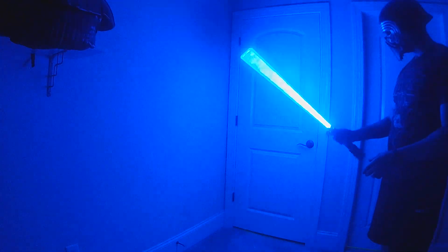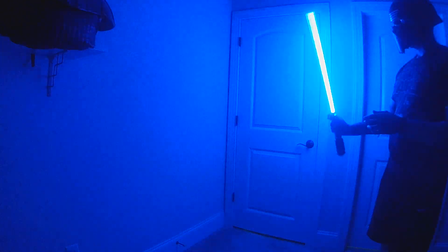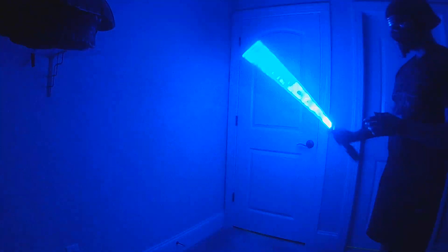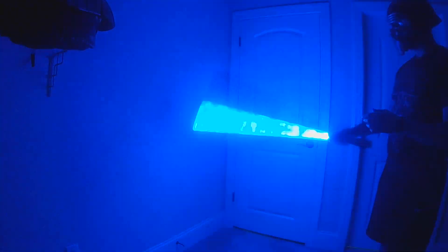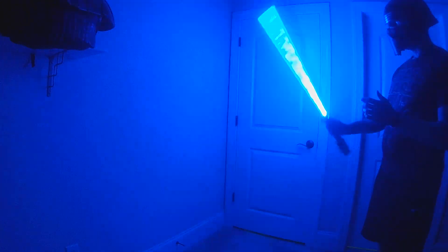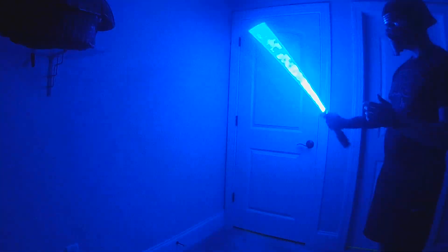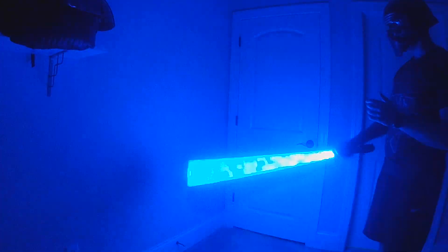This is going to be the pixelate effect. The faster you swing it, it actually pixelates the color. It's similar to unstable but with a little different pattern. A little bit of movement isn't a lot, but really quick swings give you that pixelation of the blade.